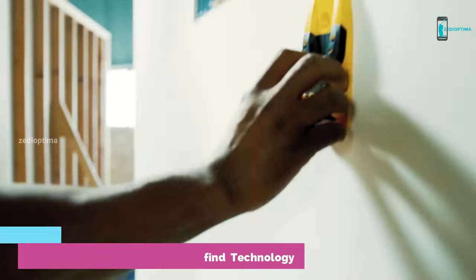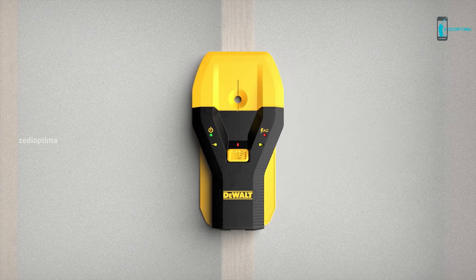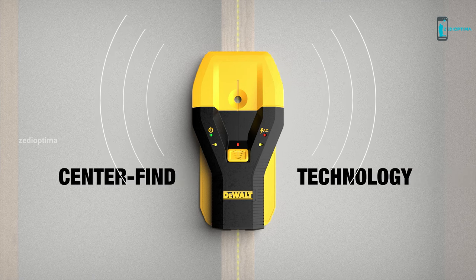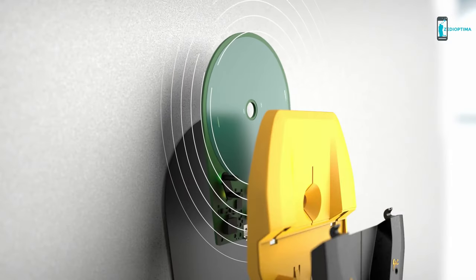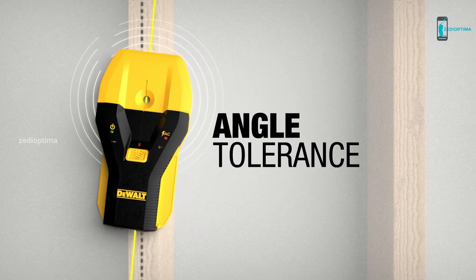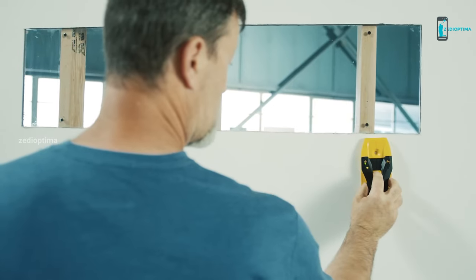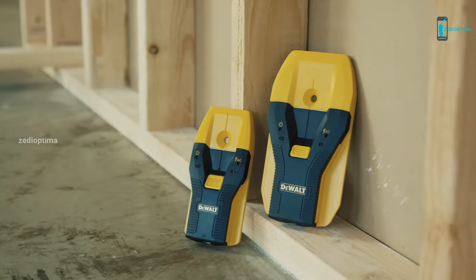Number 7: For anyone who needs to detect studs and copper pipes, the DeWalt Stud Finder is a must-have tool. The DeWalt Center Detect Stud Finder is a revolutionary tool that simplifies stud locating with precision. It provides helpful directional LED arrows to guide you as you near the stud and a beeping sound that goes off once it identifies the center, though this pick does not denote the edges. Once the stud is located, audible alerts and LED arrows provide clear guidance, while the integrated center marking channel facilitates easy marking with a pin, scribe, or center punch.